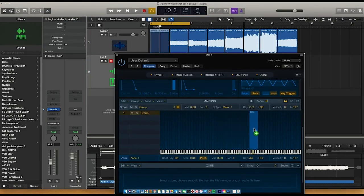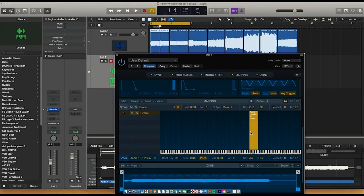Now I can drag each individual note onto the appropriate key in the sampler, and adjust the key range of the sampler itself, so only that one sample plays on that one note. And I can do this for all the individual notes.